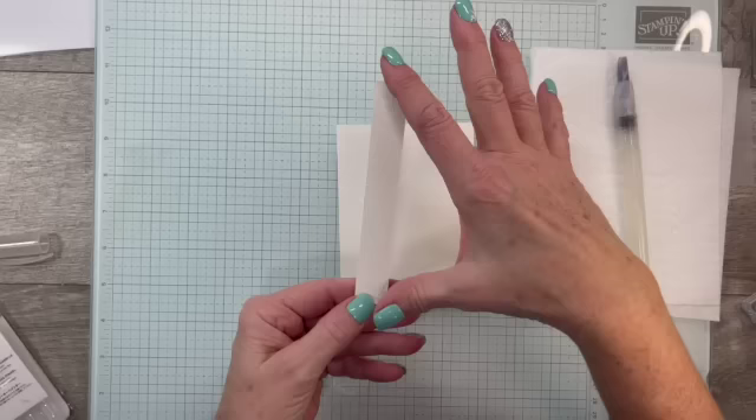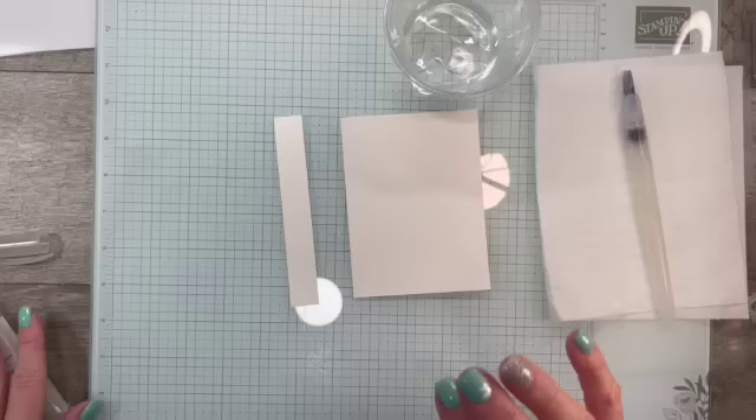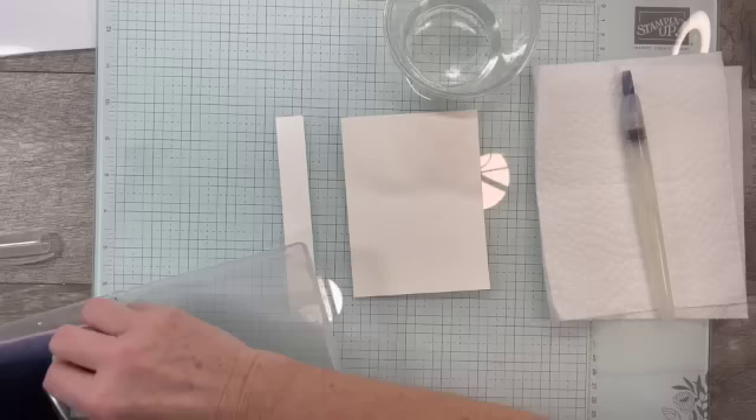Now that we have this embossed, I also took the liberty of stamping this little strip — this is three-quarters by five and a quarter. The main piece is three and three-quarters by five. I stamped and embossed this little piece as well. I've got a piece of paper towel here and a little cup of water ready for the watercolor wash.